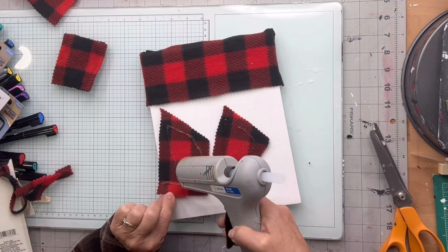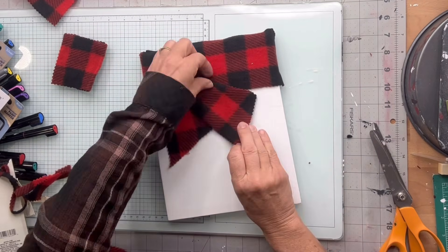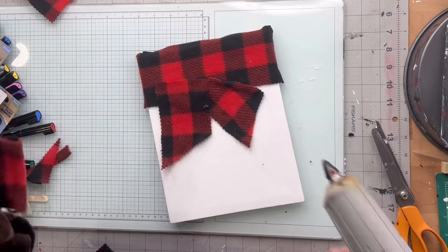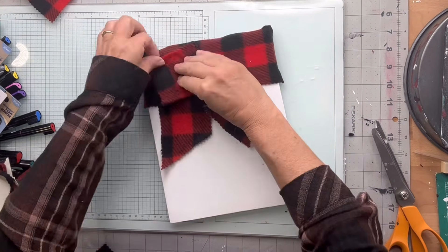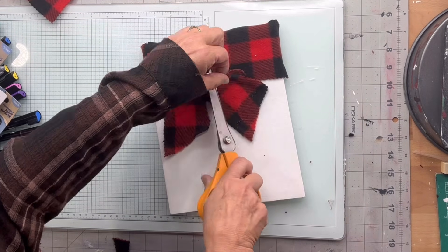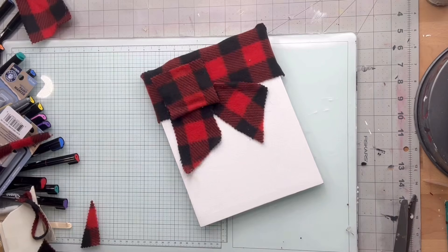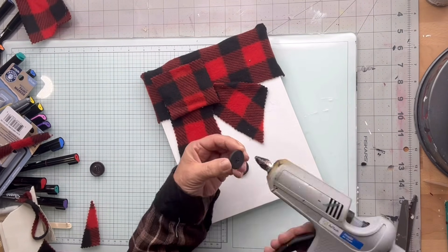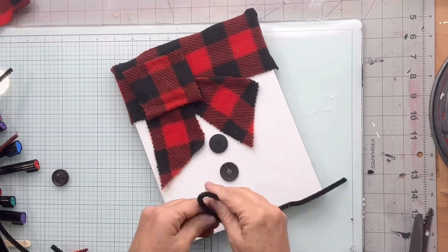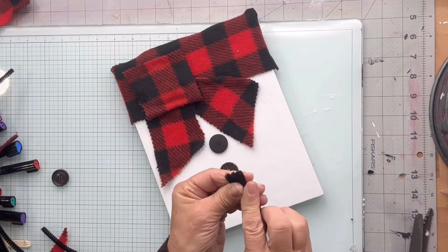Now I'm going to glue my pieces down and put my square material up in the left-hand side. I'm going to take these buttons — you can get a jar full at the Dollar Tree — and put two of them down underneath my scarf.